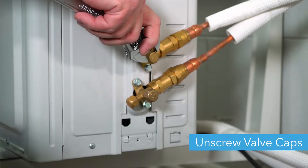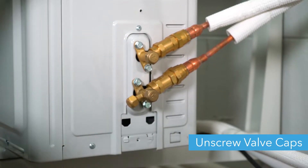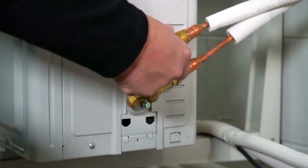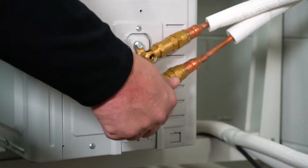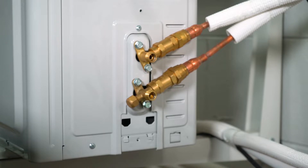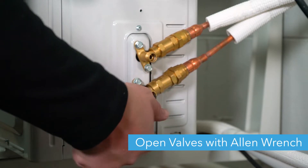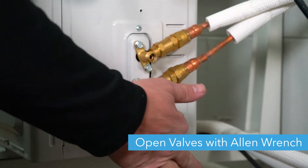To open the valves, unscrew the valve caps using your adjustable wrench and place them to the side. Using a 5mm Allen wrench, turn the valves counterclockwise until they stop.